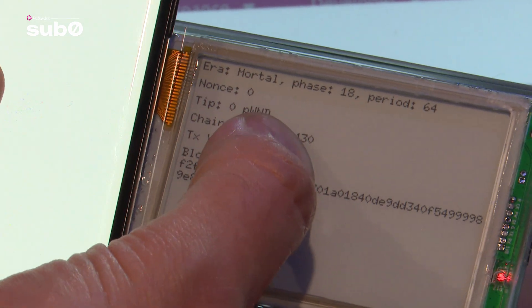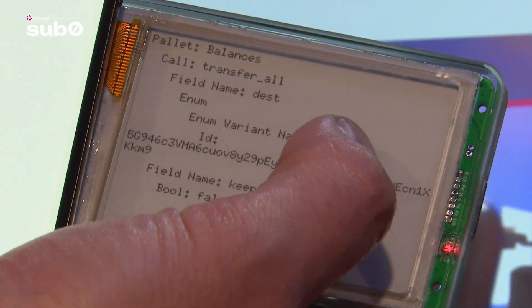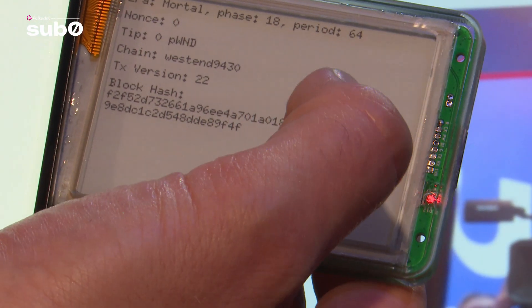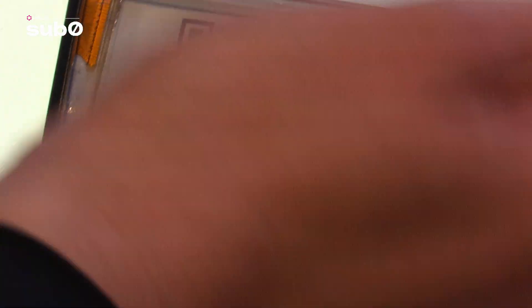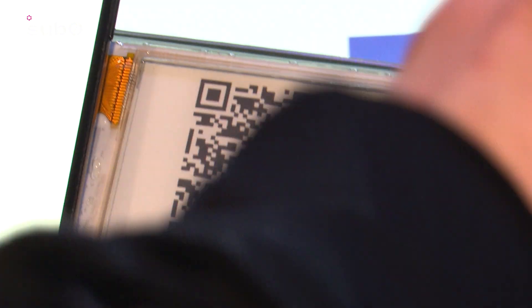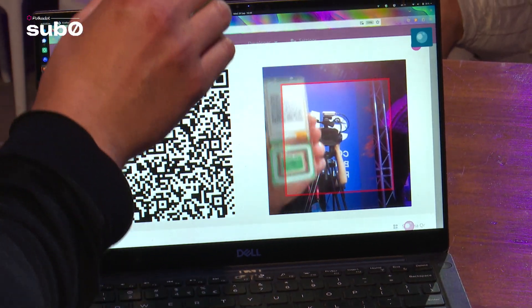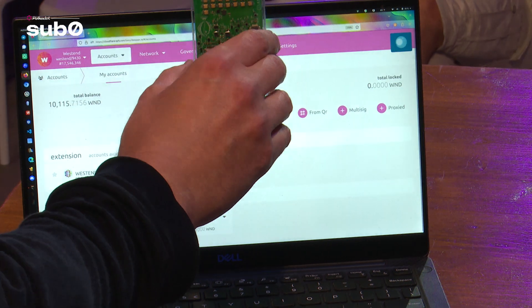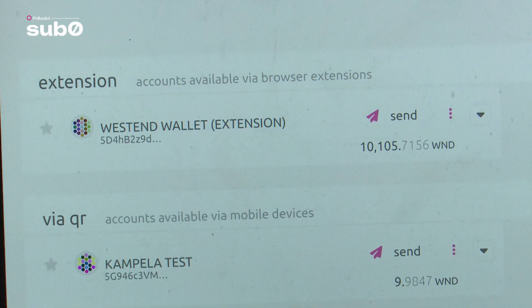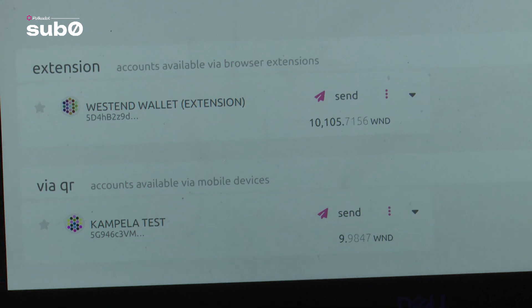In normal life, there will be a PIN code, but I don't want to bother you with typing PIN codes on stage, so I asked this particular firmware version to have that compiled out. So here is my transaction QR code, which I show back to the camera. And if things go well — and they did — here we go. We just transacted some WNDs back to the other wallet.